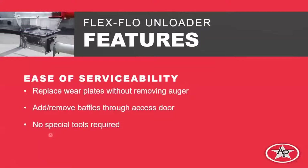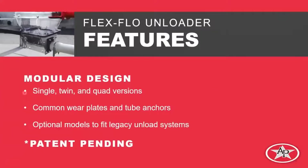The next feature is modular design. All these unloaders use similar parts and pieces, assembled into a kit to produce different configurations — twin-through, twin-out, and so on. We'll have single, twin, and quad versions; the quad version is new and I'll show you that in a future slide. Common wear plates and tube anchors mean the Model 220, 300, 350, and HR all use the same wear plates, so you don't need different versions for different sizes. We also have optional models to fit legacy unload systems, meaning any current unloader will have a new version that bolts directly up to the existing 16-inch boot.